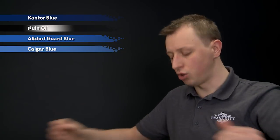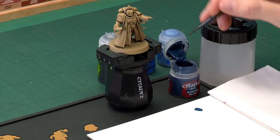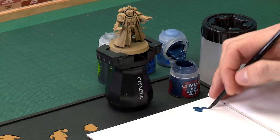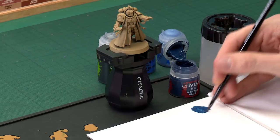First of all, we need Cantor Blue, and I'm going to be applying this mostly with a medium base brush. It's a good idea to have a small airbrush on hand for this, because you will need it for some of the trickier-to-reach parts on the armour. As always, be sure to thin your paint down on your palette with a little bit of water so it's nice and smooth. Once you've done so, all you've got to do is start picking out the blue power armour.